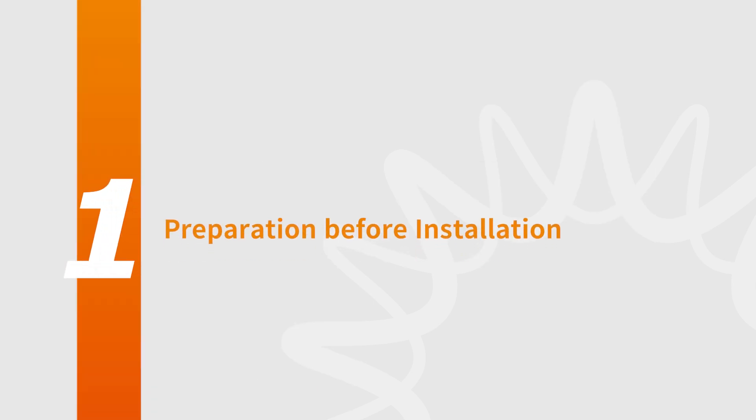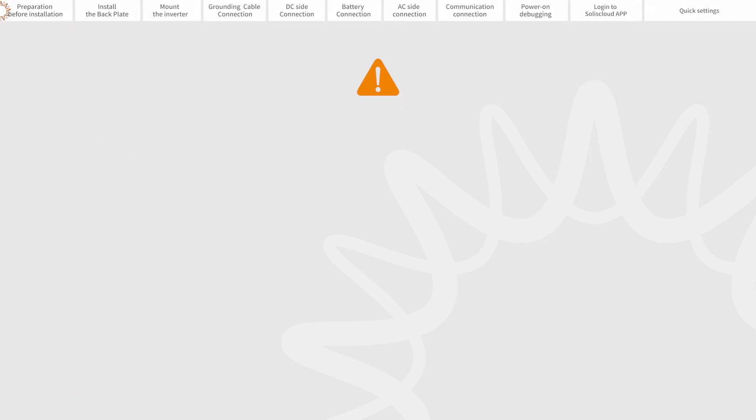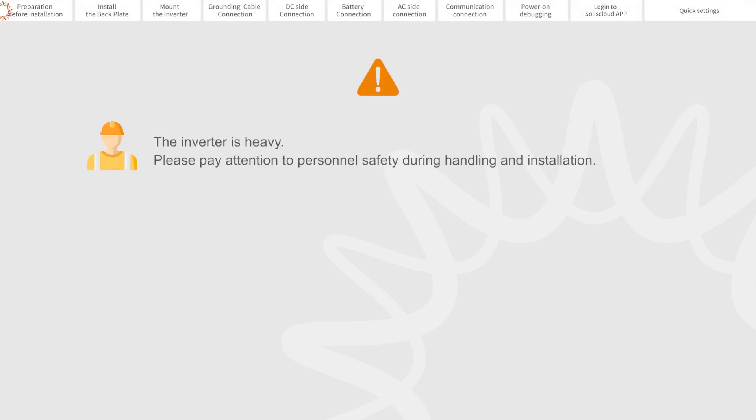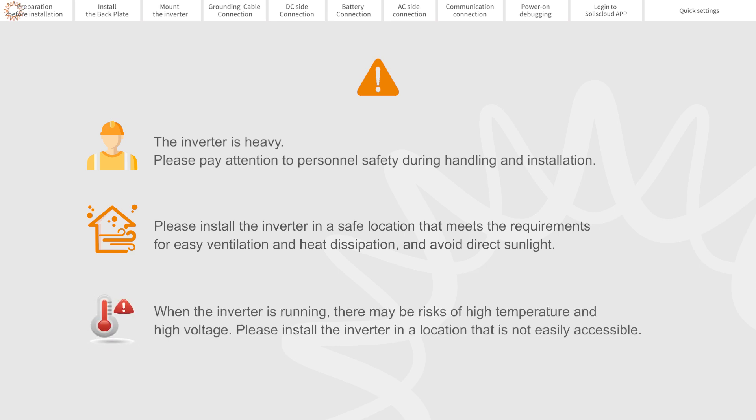Part 1: Preparation Before Installation. The inverter is heavy, please pay attention to personal safety during handling and installation. Please install the inverter in a safe location that meets requirements for easy ventilation and heat dissipation and avoid direct sunlight. When the inverter is running there may be risk of high temperature and high voltage, so please install the inverter in a location that is not easily accessible.